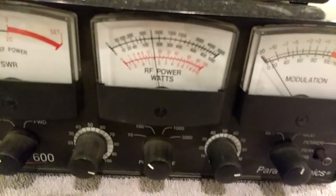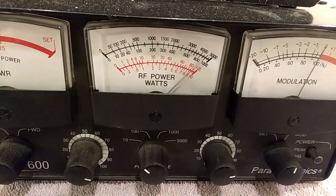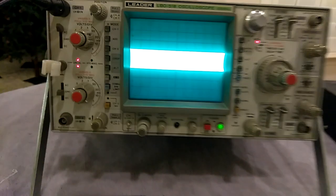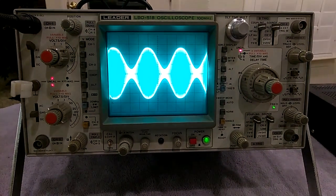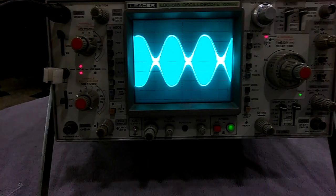There's our one and a half watt dead key. Turn the modulation up here, see where that goes. Right there before it's picking up my voice too much — before it starts to pinch off.